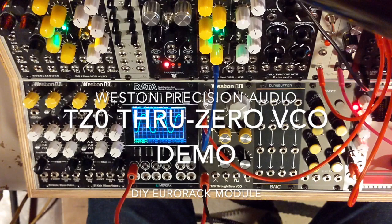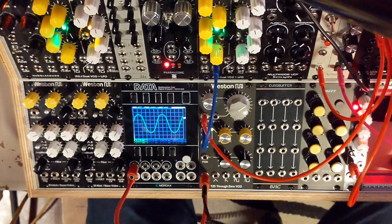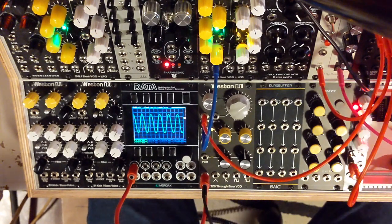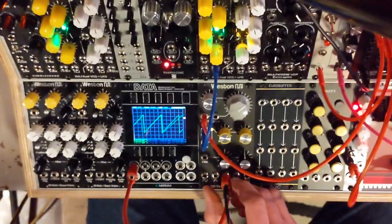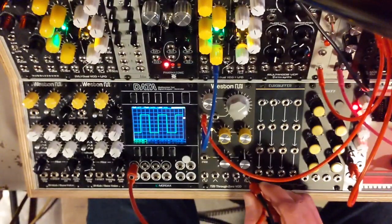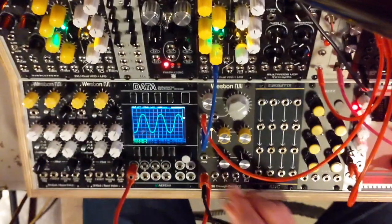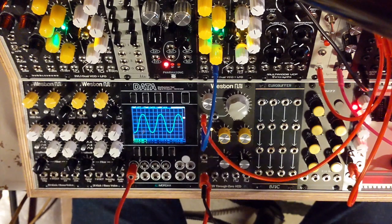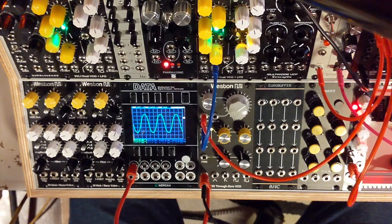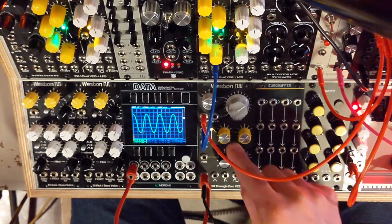This is a quick video of my new through-zero oscillator. It's playing a little something right now and you can see the wave on there. This is a sine wave and it has triangle. So basically, if you're not familiar, through-zero means that it has regular linear FM that can modulate through zero frequency and then into negative frequency. Let's see what that sounds like.